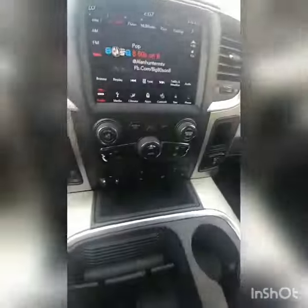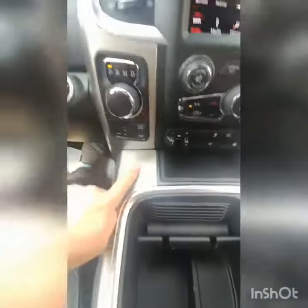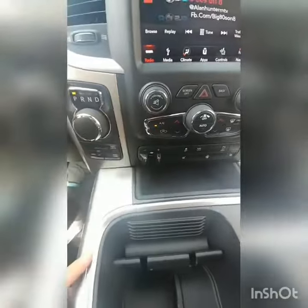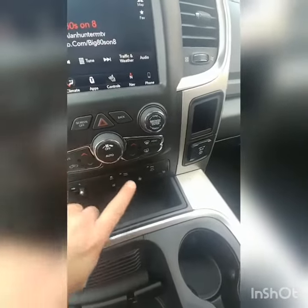Interior-wise, we're looking at cloth bucket seats, heated seats, heated steering wheel, dual climate control, four-wheel drive, trailer brake control, vehicle tow-haul capabilities, rear park sensors — things like that.